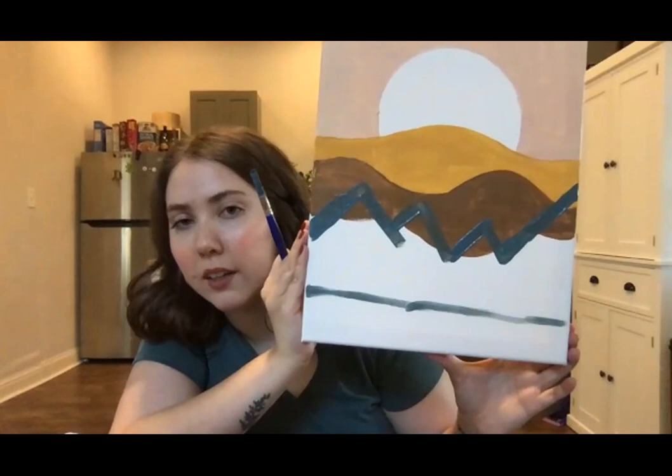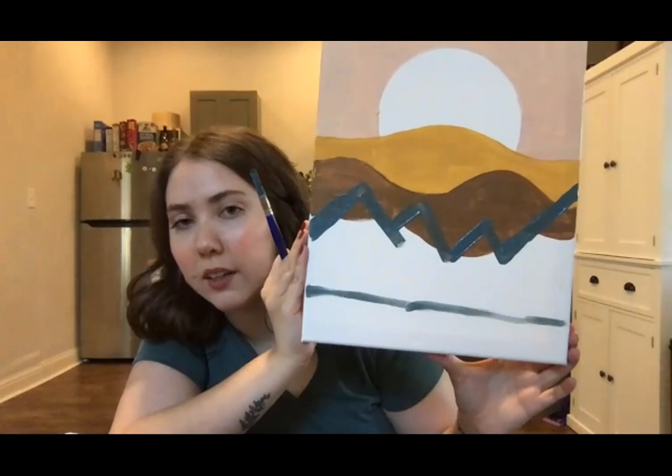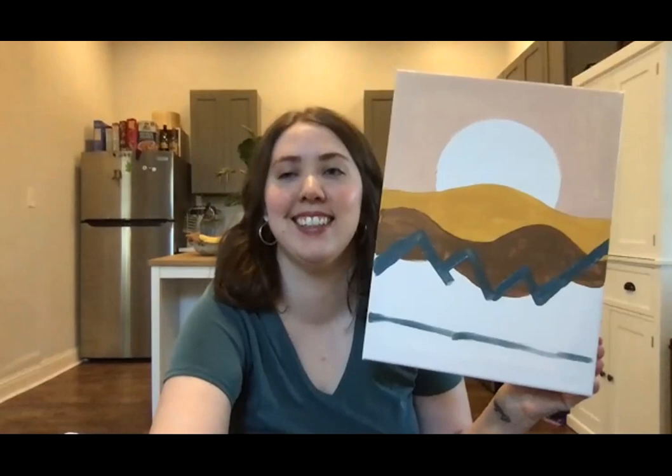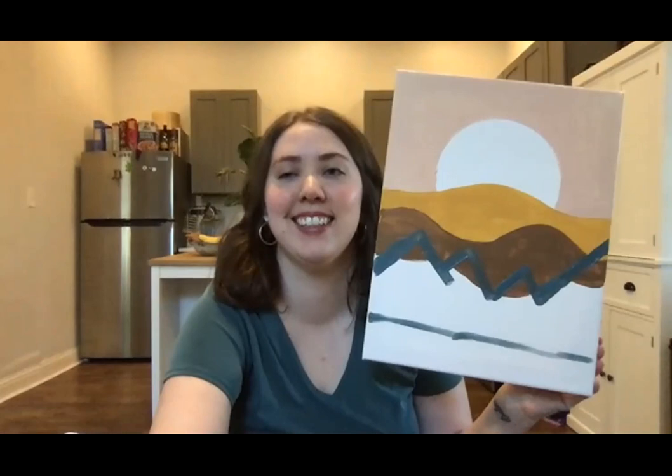Does anyone have questions so far? Is everyone doing okay? A little fun science fact: lighter-colored paints are mixed with a lighter type of pigment that's not so opaque, and they typically need a couple of layers in order to really get their color to show through.